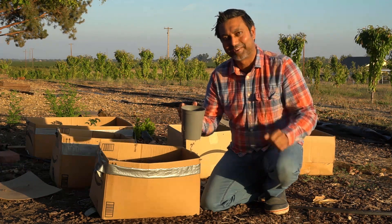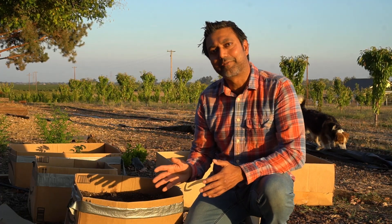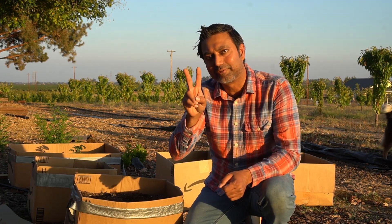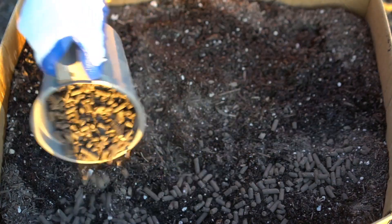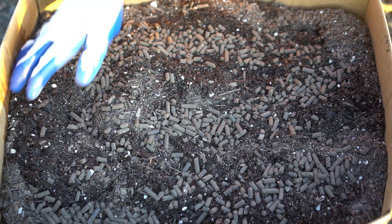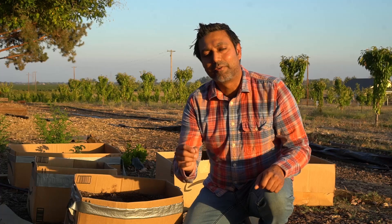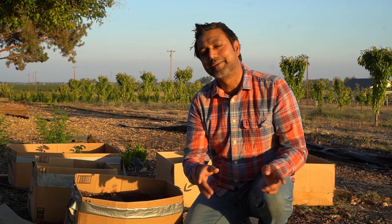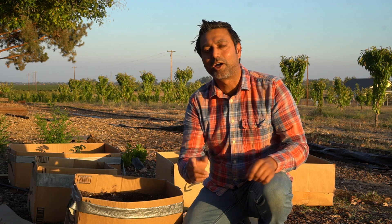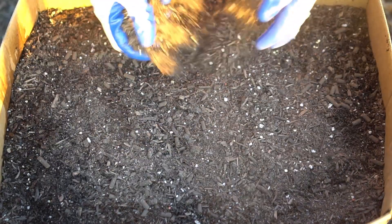Buying locally is always recommended. I apply about one pound, roughly half a kilogram, of this organic 4-4-2 fertilizer per two square feet of area — so one pound for this cardboard box. If you're using a chemical fertilizer such as 16-12-10, use only a quarter of the amount I use, since they contain much higher NPK concentrations than organic fertilizers. I always recommend organic fertilizers because they maintain soil microbiology and are better for the environment. Cover your fertilizer with another layer of soil as well.